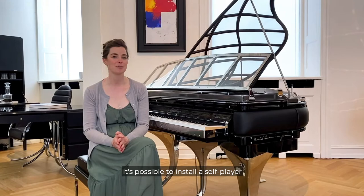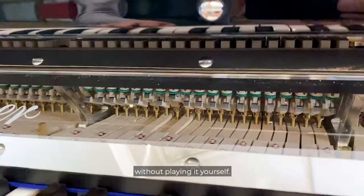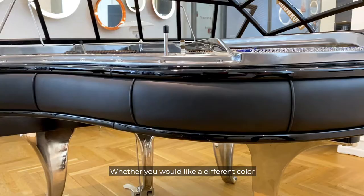It has a warm and sparkling tone, and in this instrument it is possible to install a self-player so you can experience the art of music without playing it yourself.